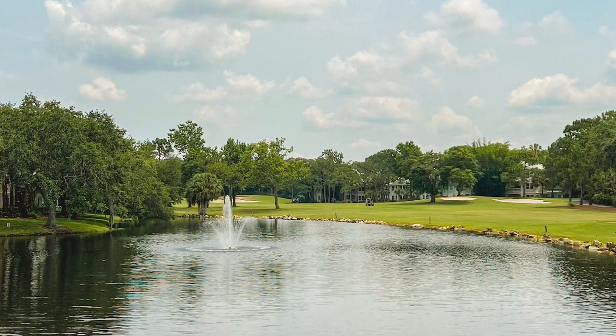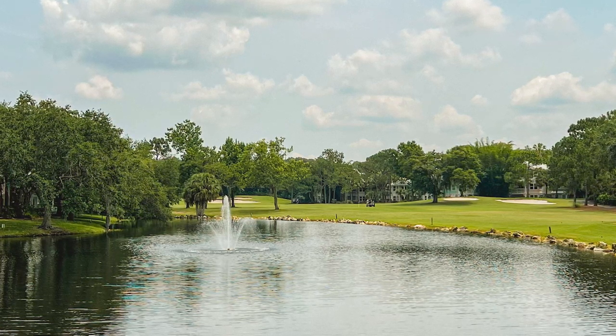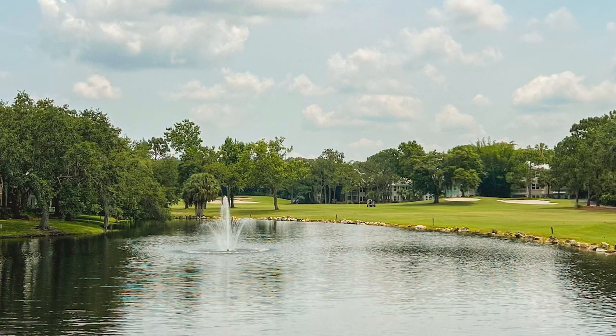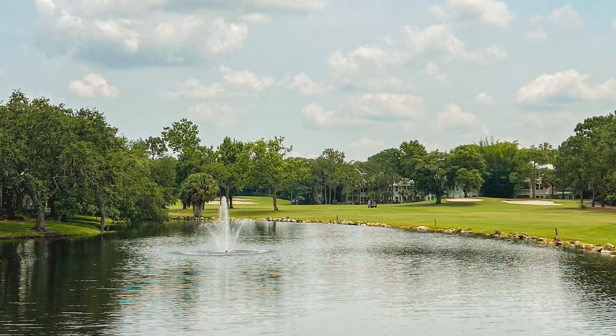Playing off 12, I'm thinking like 1 or 2 over on a course like this — I will take that all day. No real blow-up holes. It's a really lovely course, Lake Buena Vista. I'd really recommend it if you're in Florida, or definitely if you're going to Walt Disney World anytime soon. Hope you all enjoyed, and I'll see you all next time.